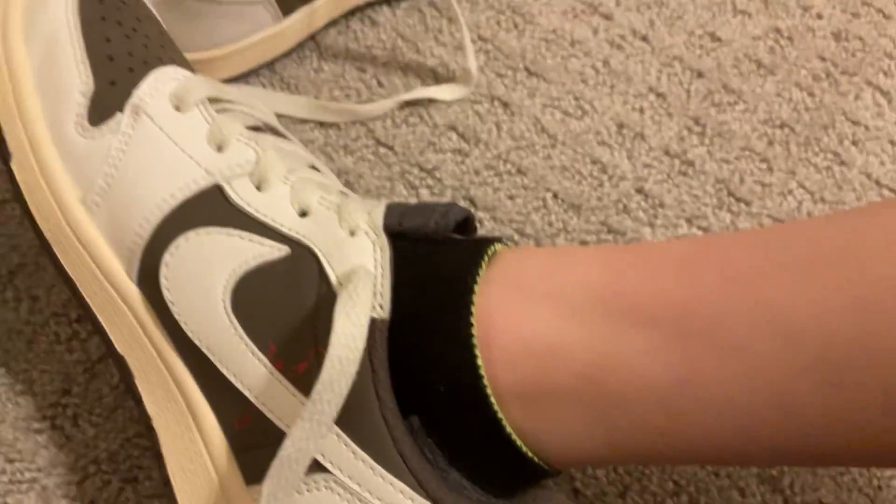Got it. So yeah, these are what they look like. I'm going to fix the tongue a little bit. I like these. Why do these feel so good?